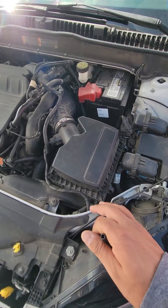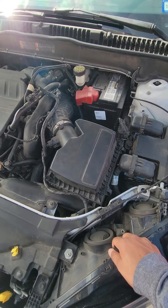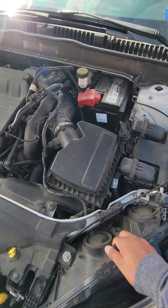We have a 2017 Ford Fusion with 75,000 miles. The diagnostics code P0456 came up, having to do with emissions.